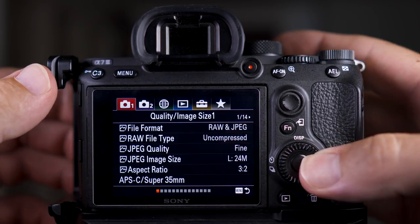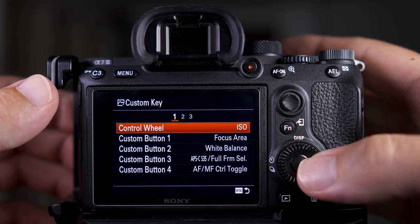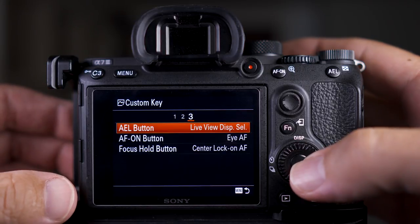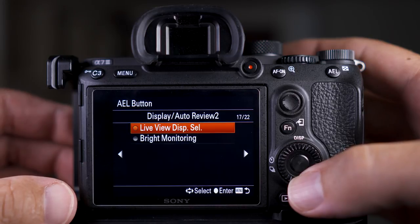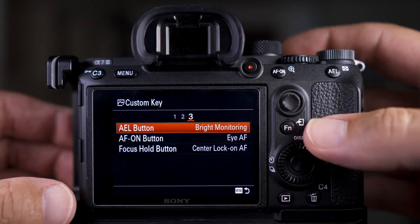This is how to set it up. Go to the second tab and page 8. Select custom key stills, then you can assign it to whichever button you want. I have it set to the AEL button. Select the button you want and then find Bright Monitoring on page 17 out of 22 on the A7 III.